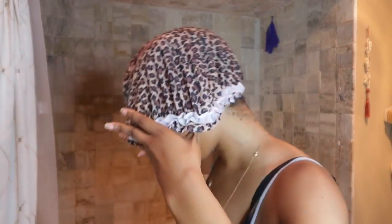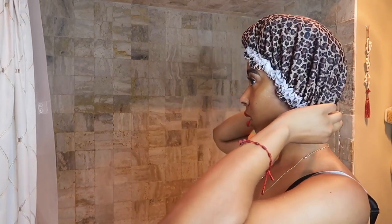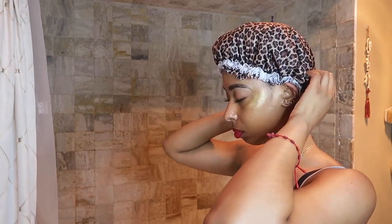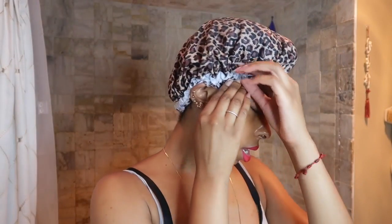I like this bonnet because it's comfortable, it's not too tight, and it stays on all night. I just flip it back, cup the hairs in the front, make sure it's covering the hair behind me, put it behind my ears, and now my hair in the back is tucked, the hair in the front is tucked, and everything is secure.